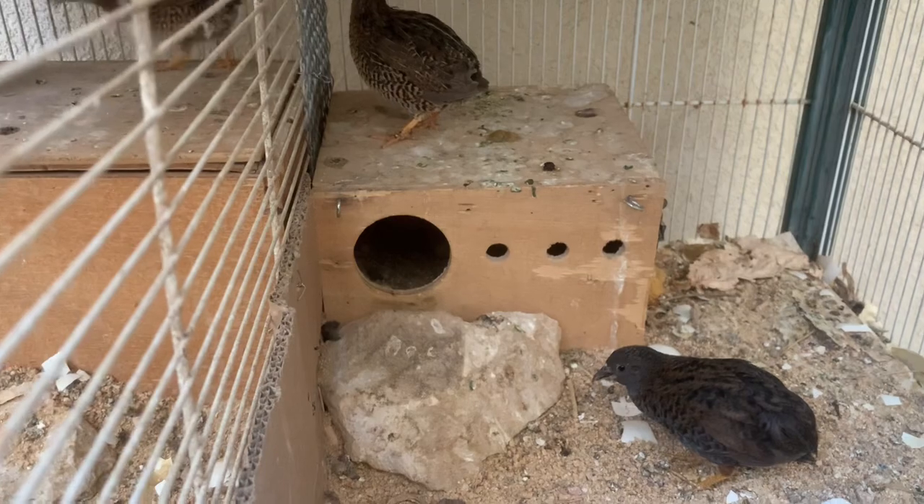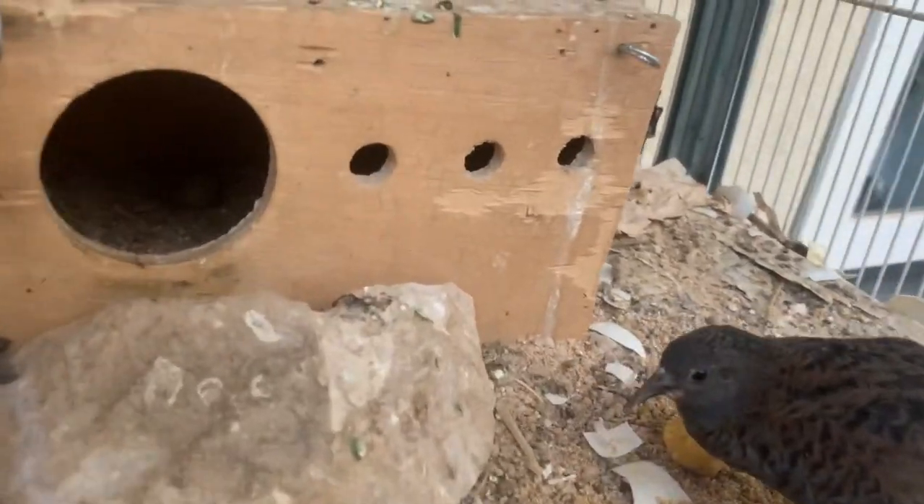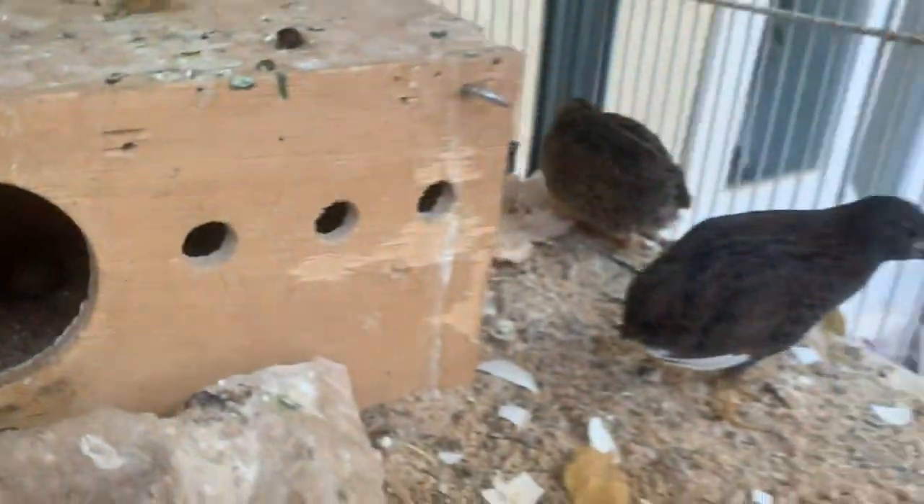I will show you in a while. Let's see how many eggs they have — let's take a peek. How many are there? One, two, three. Three eggs. Only a few.